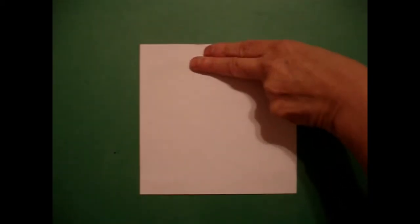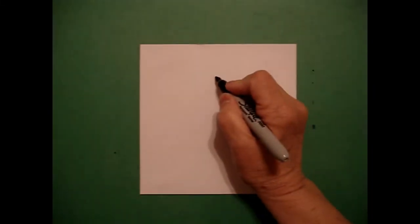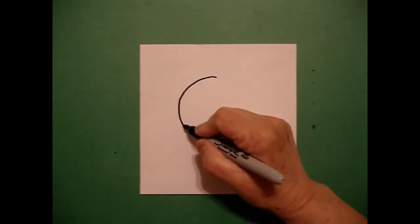Today's project is how to draw a baby monkey. I take two fingers from the top and in the middle I draw a dot, and from that dot I'm going to draw a pretty good sized circle.